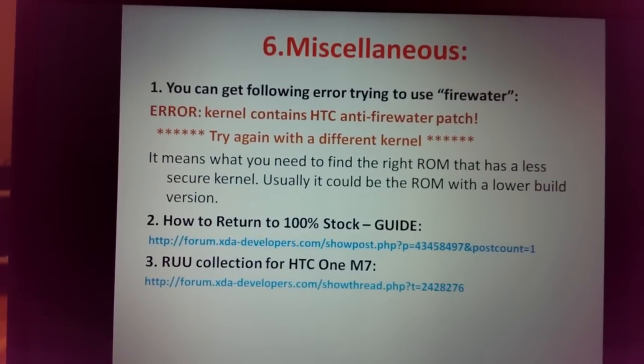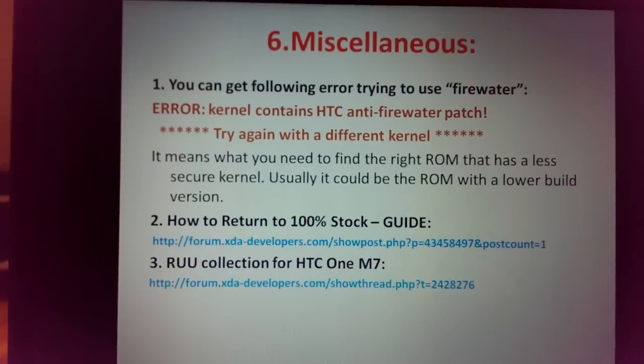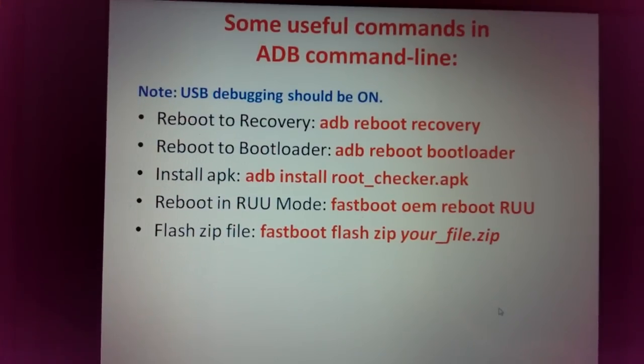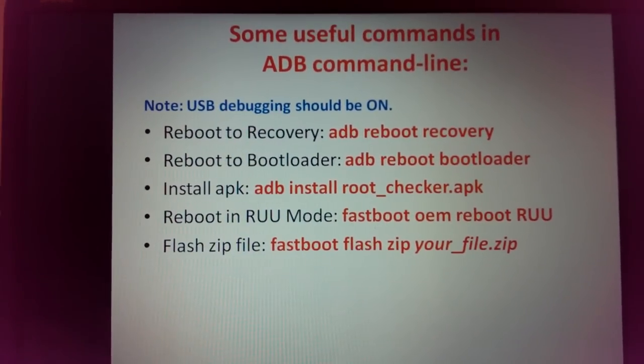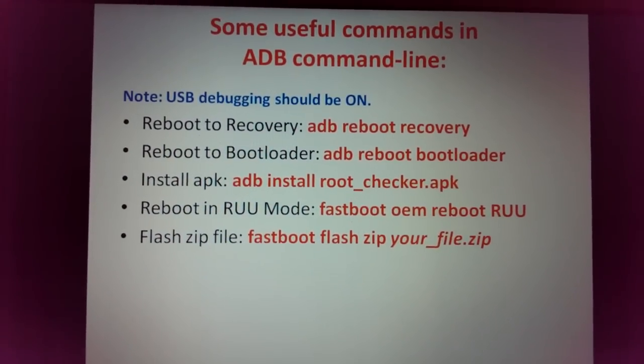There is also an RUU collection for the HTC One M7 — I recently checked and that person is still updating it with the best collection of ROMs.